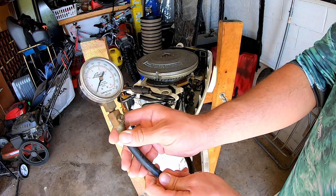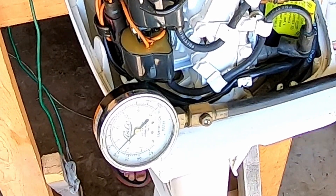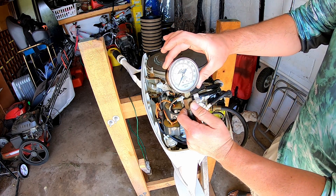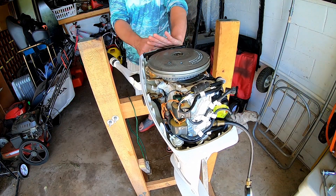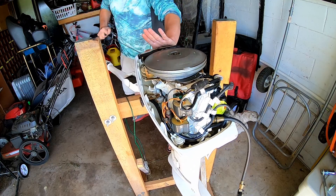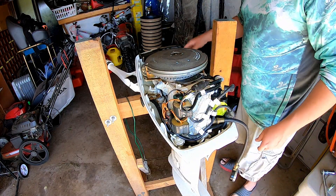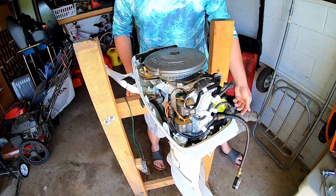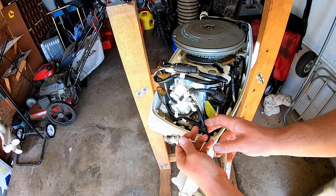Go ahead and test our compression. Maybe a hundred and five PSI on that top cylinder. Just under a hundred — got right at a hundred. So we're good on both cylinders. Go ahead and put her back together.